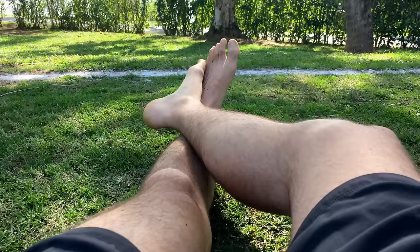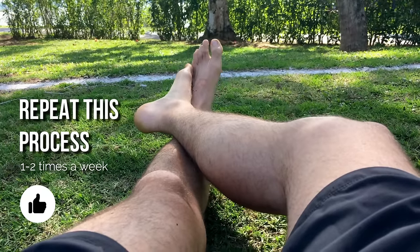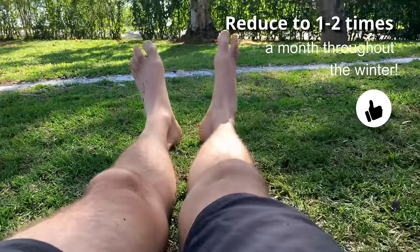Repeat this process one to two times a week, then reduce to one to two times a month throughout the winter. I hope you've enjoyed this video on how to use baking soda as a treatment for foot calluses, foot odour, and cracked heels.